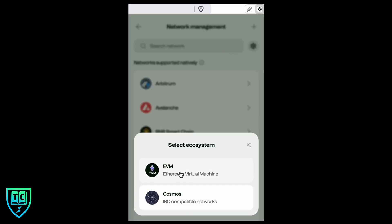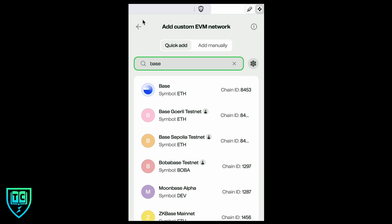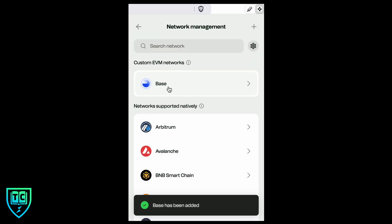To add a network not shown, hit the plus sign. We're going to add an EVM network because Base is an Ethereum Layer 2. Click on that, search the network, type in 'base,' and it comes right up. Click on it and now Base is added to our networks in the wallet. If you send any Base tokens to this wallet now, they'll be recognized.